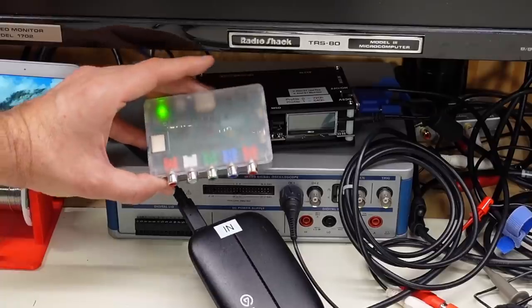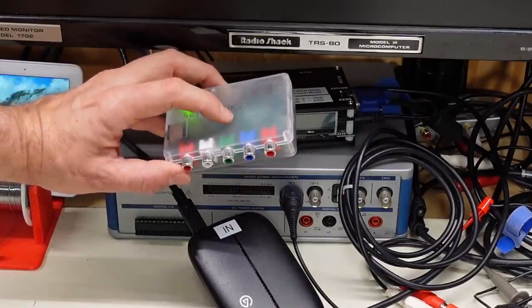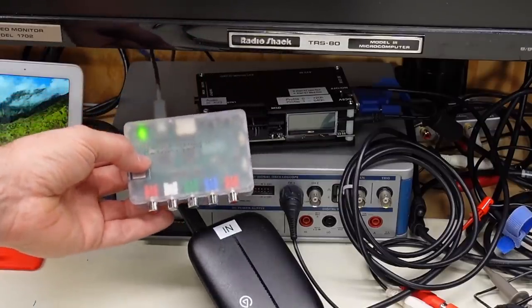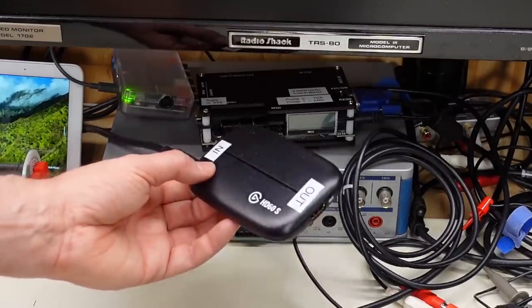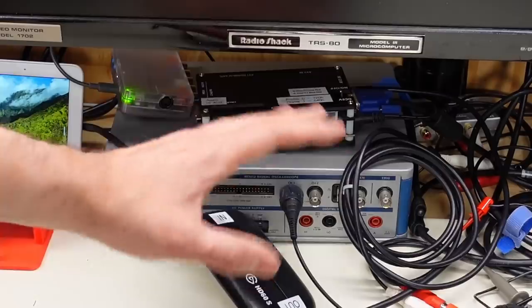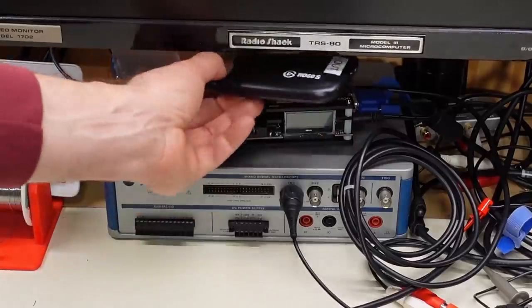Next to it is a RetroTINK — I think it's a 2X Pro. It's got composite, component, and S-Video input, and it produces HDMI output, which I then also connect to the capture device. So I have to kind of switch around. I don't have a switch box — I should probably get one — so I have to move a bunch of cables around right now. And then that will do a capture.